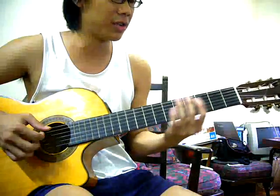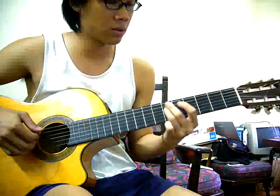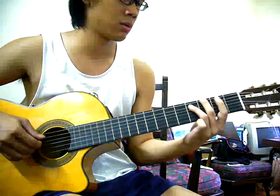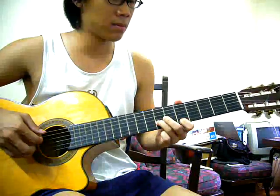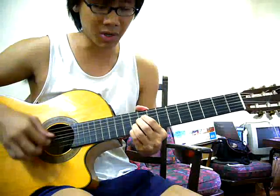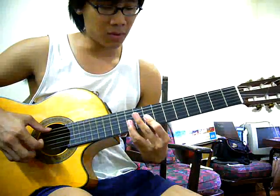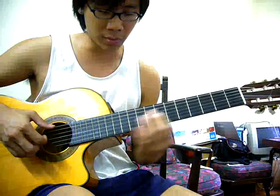Now we go to the third part — it's just a lot of individual strings. Slide up, bend up to the 12th fret, then go up to the top fret.